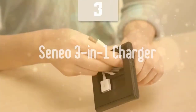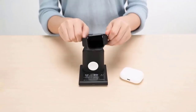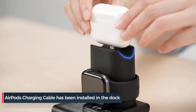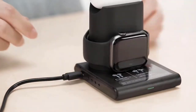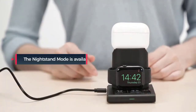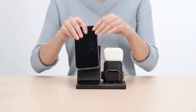For users that want to charge multiple devices at once, I have the Senio 3-in-1 charger. This is the best option for users that own smartwatches or AirPods, as it can charge your phone, smartwatch, and AirPods all at the same time, pretty quickly, delivering amazing value for the price. I'd call it a charging station rather than a simple charger, as it can do everything at once.